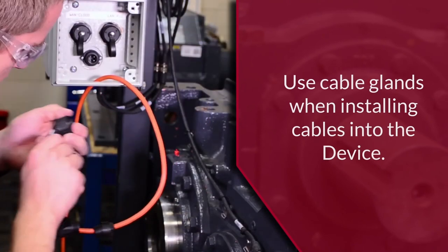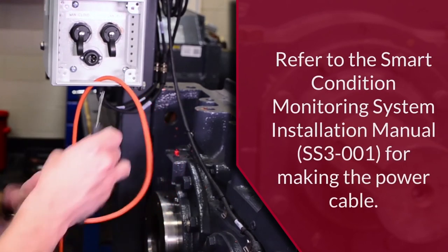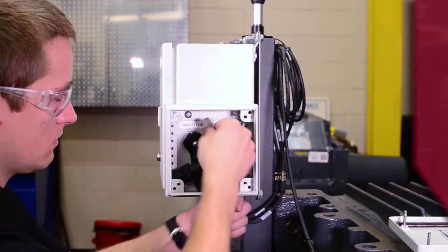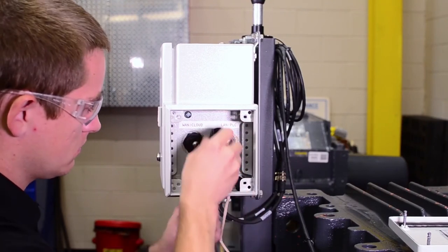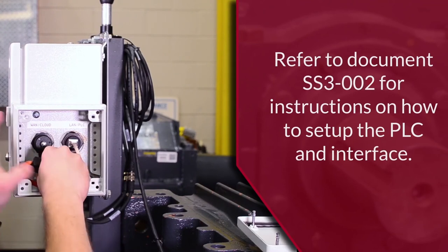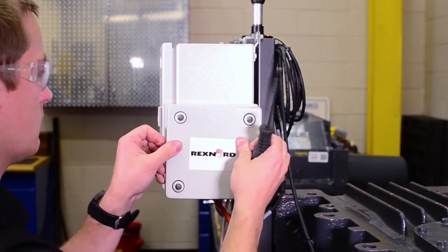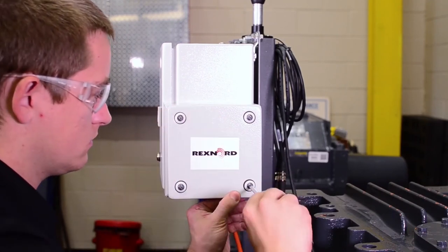A knockout punch can be used to punch holes in the top or bottom of the interface box for the conduit. Connect the PLC to the edge device using the RJ45 cable and plug it into the LAN/PLC port on the right side. Attach the power cable by aligning the key and pressing the connector into the bulkhead. Turn the hand nut until the connector is tight and fully engaged. Once the connections have been made, reinstall the cover.